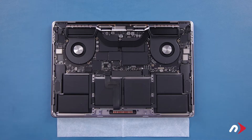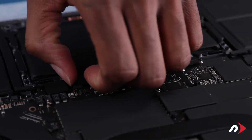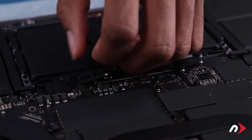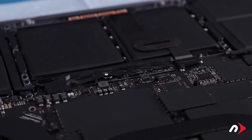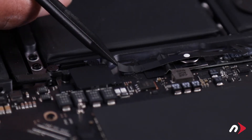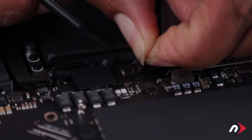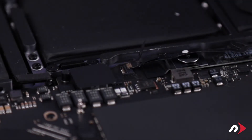Just above the battery, there's a plastic covering over the power board which will need to be removed. Simply peel it away, taking care not to damage the cable underneath. Next, lift the tab on the cable to reveal the socket underneath. Use your nylon tool to gently lift the latch on the socket, then slide the cable out and move it aside.